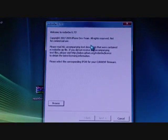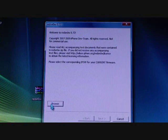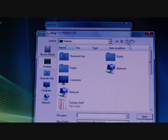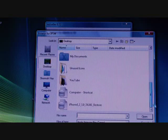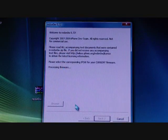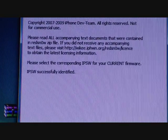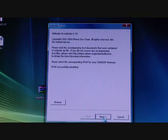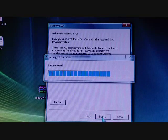Let me adjust this. In RedSn0w, what you want to do is click Browse, and wherever you put your firmware, select that. Make sure it's on screen. I have my firmware selected — it shows that box. Click on it and it says 'Processing firmware' and should say 'IPS identified'. Then click Next and just let it do its thing — my computer is a little slow, so I apologize.